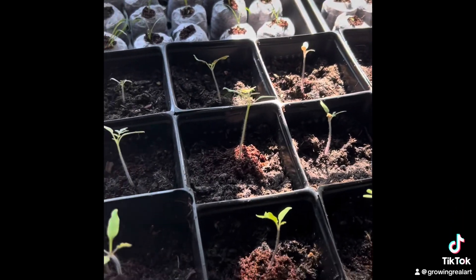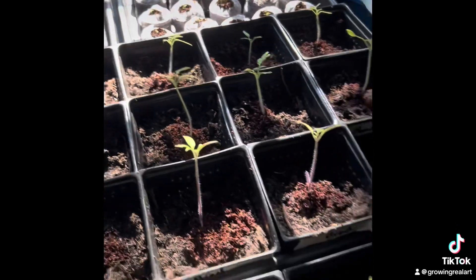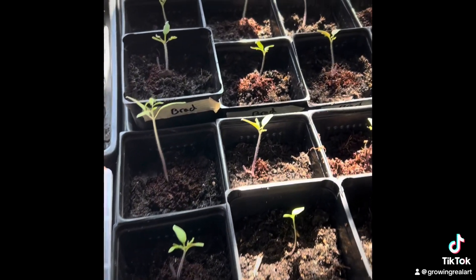Let's see, anybody else? Nope, that's it for now. Keep growing, my little ones, with plenty more space.